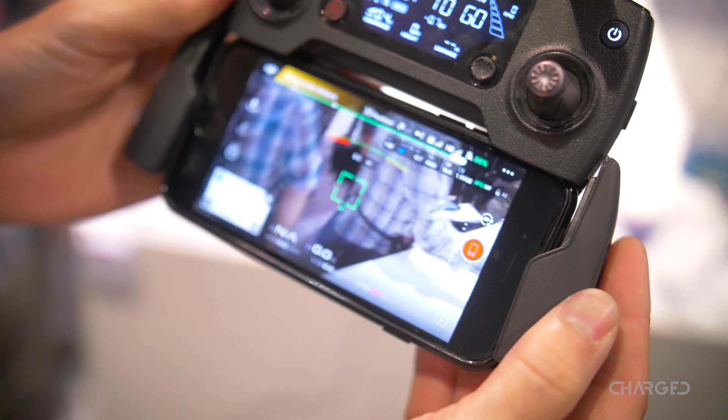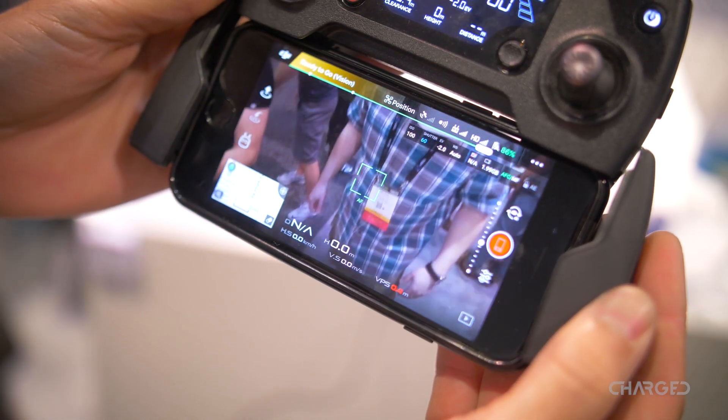Connectivity to multiple headsets — you can actually have two headsets paired at any one time.